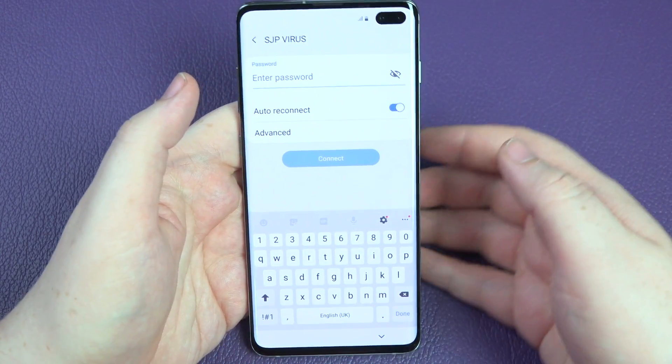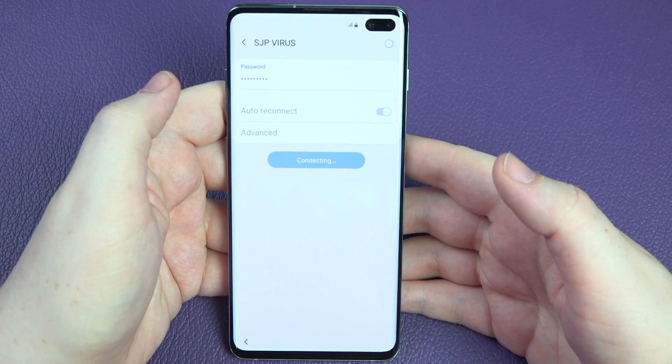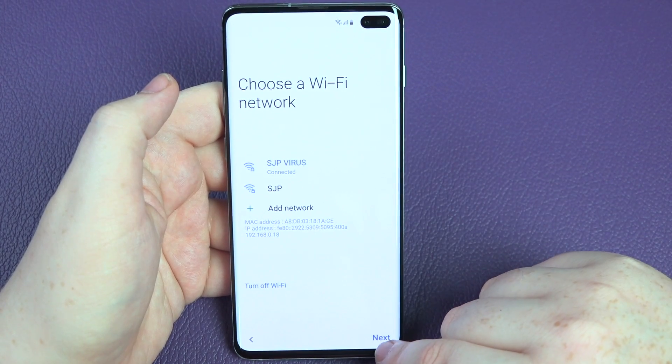It's going to connect to my Wi-Fi network — I've just put my details in and boom, checking the quality of internet. Now connected — happy days. Let's go to next.